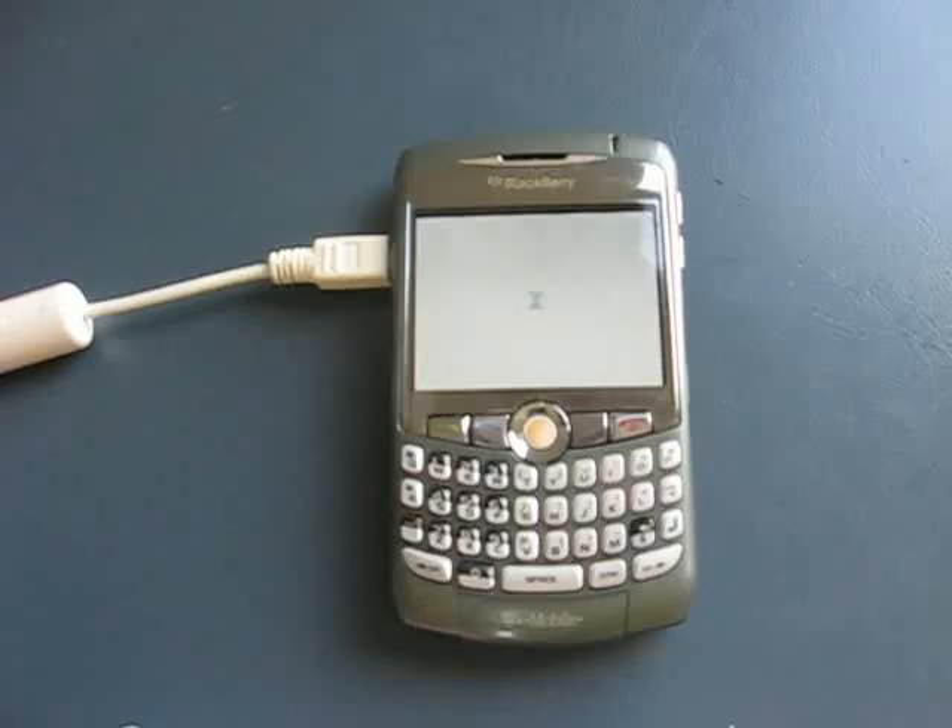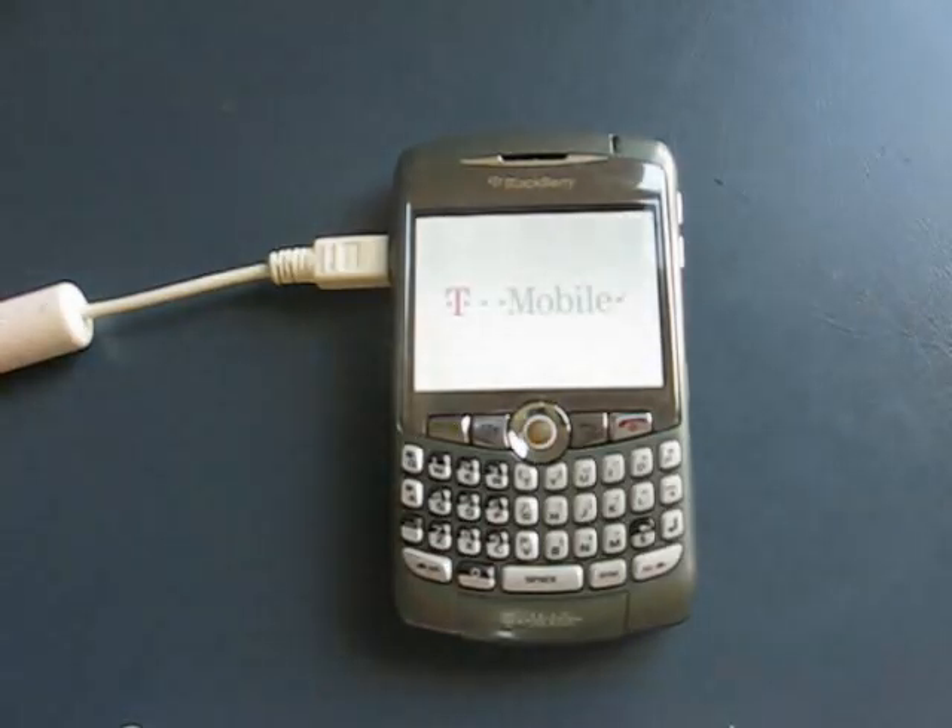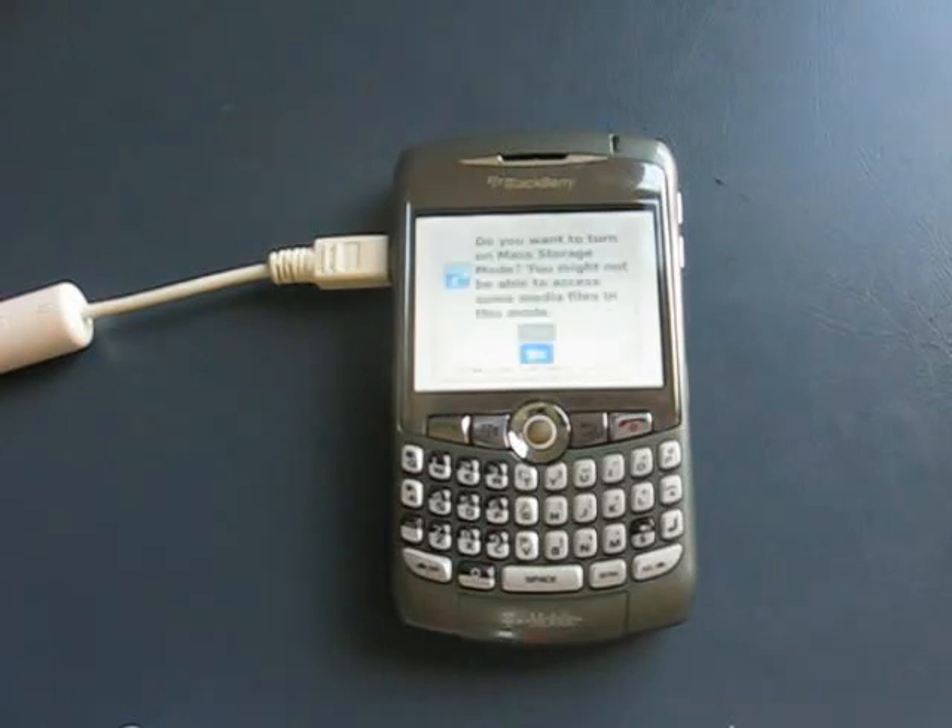Skipping ahead, you can see that the hourglass is now flashing and the splash screen is up. Our new operating system is installed. You'll see the little carrier logo come up for a bit and everything will initialize, just like a normal reboot.